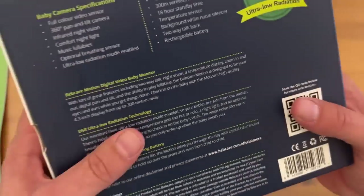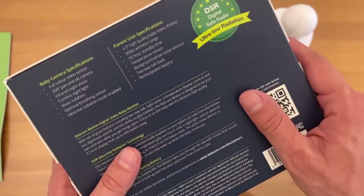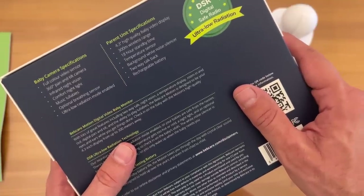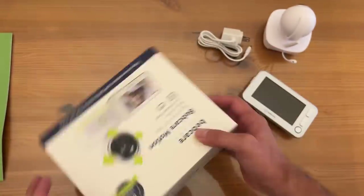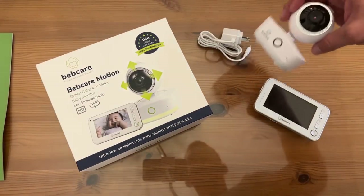BebCare is doing it all day, every day, no problem. It's a full color sensor, 360 pan-tilt, infrared. Comfort night, music lullabies, breathing sensor, and ultra-low radiation. So if you're looking for a company that really cares about your baby, BebCare is the best of the best.